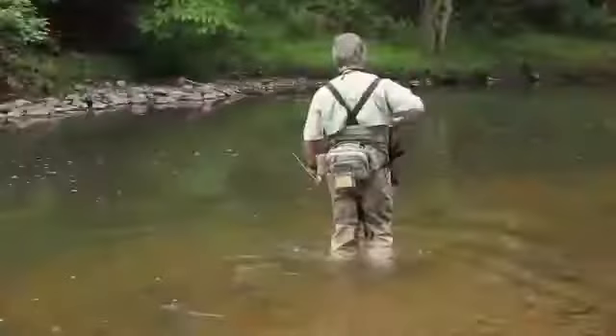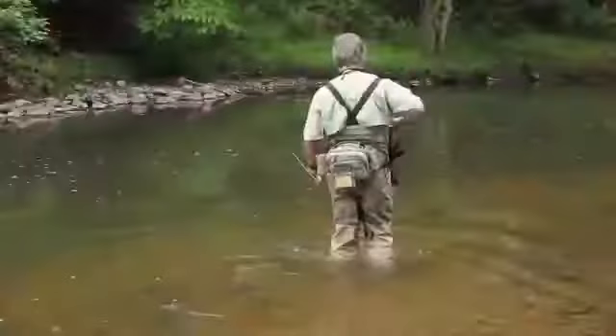Relying on an unproven pair of wading boots to keep you upright and dry on slippery rocks in moving water is a shaky proposition at best. A Falstaff wading staff will provide that extra bit of support and stability to allow you to wade with confidence.